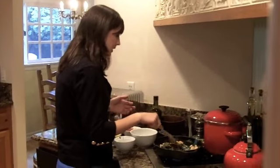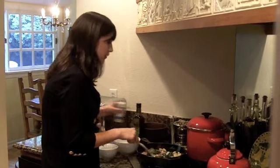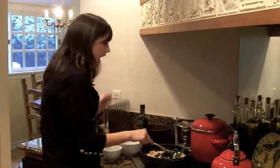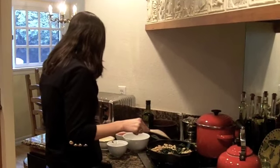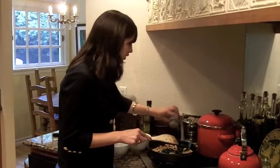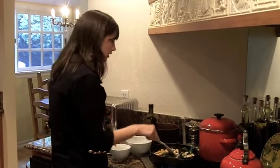With these cannellini beans, I'm just going to add a little bit of garlic powder. You can actually add some fresh garlic if you want to, but in the interest of time today, I'm just going to use the garlic powder. I'm also going to add a little bit of dried basil. Feel free to use fresh basil, but sometimes I like the dried basil just to give it a little kick.